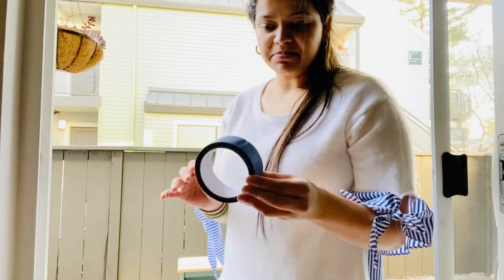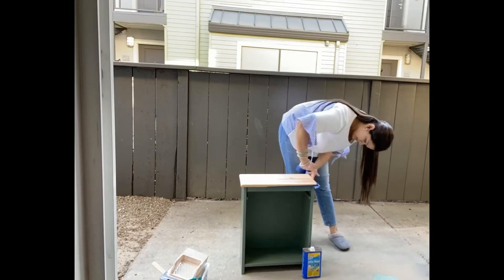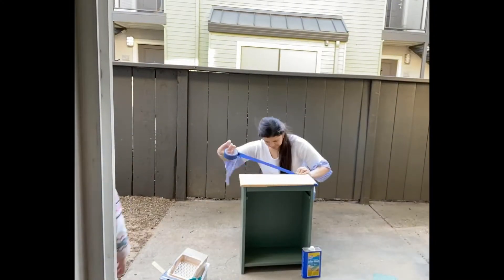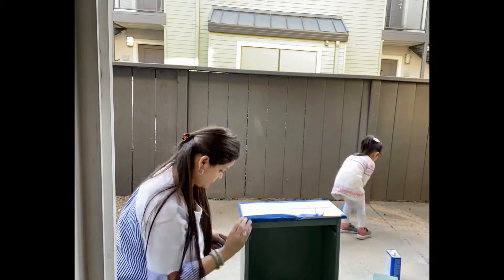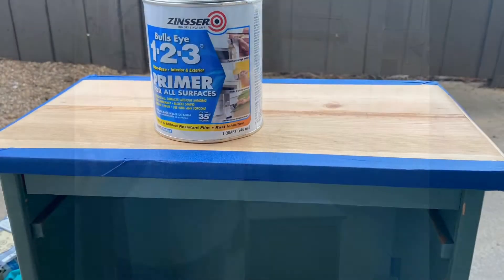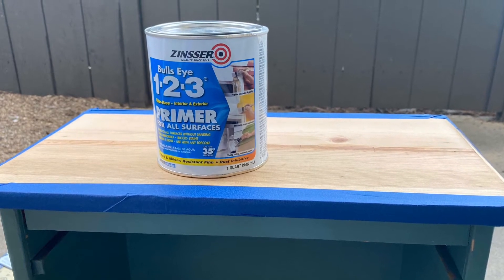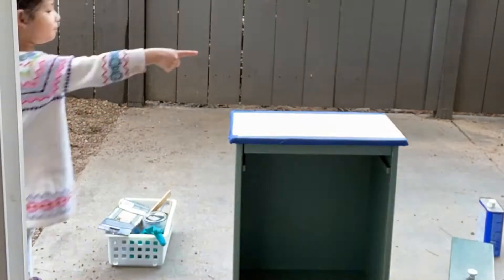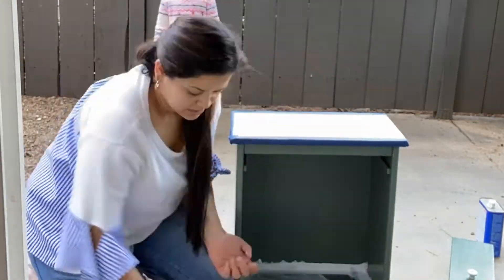I'm going to start masking the area that I don't want my color to be on. Once the masking was done, I started applying an even coat of primer all throughout the side table and covered every bit.